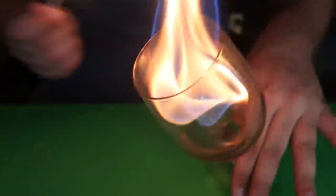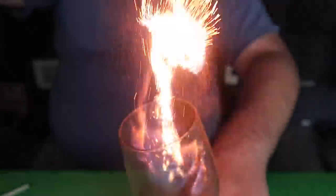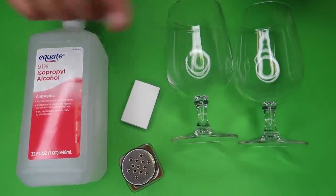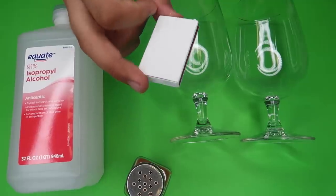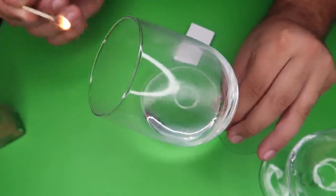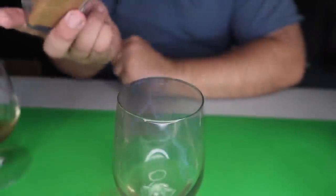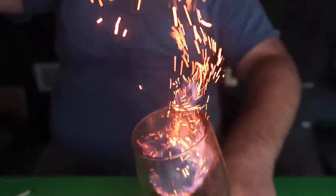Watch — we just take a match and light it up. If we take our little shaker, we can magically create sparkles. To pull this off, you need two glasses, some rubbing alcohol, finely ground cinnamon, and matches. Fill one of the glasses with alcohol, strike a match, and light it — the alcohol will begin to burn inside the glass. Once it's flaming up, take your little shaker and magically create some cool sparkles — just like that. So beautiful.